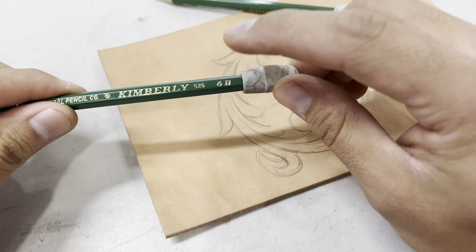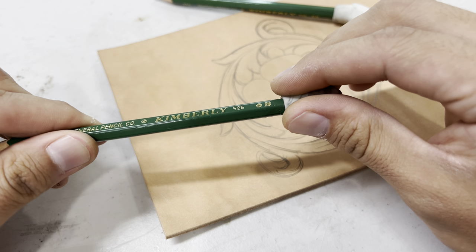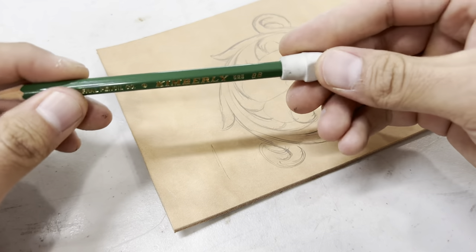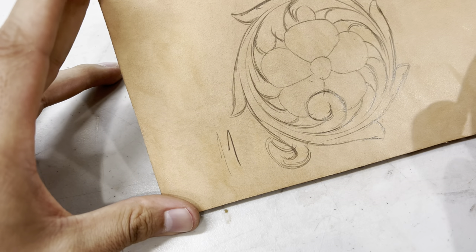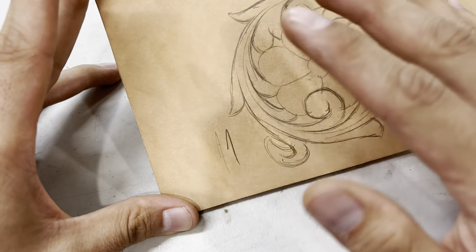Just for reference, I found this 6B pencil and I'm going to show you what it looks like compared to the 8B pencil. You can get away with using these if you're in a bind. But as you can see, there's a line with the 6B and here is a line with the 8B — same stroke. The 8B pencil just comes out darker. The 6B can suffice at times, but the 8B is usually a lot easier to use.